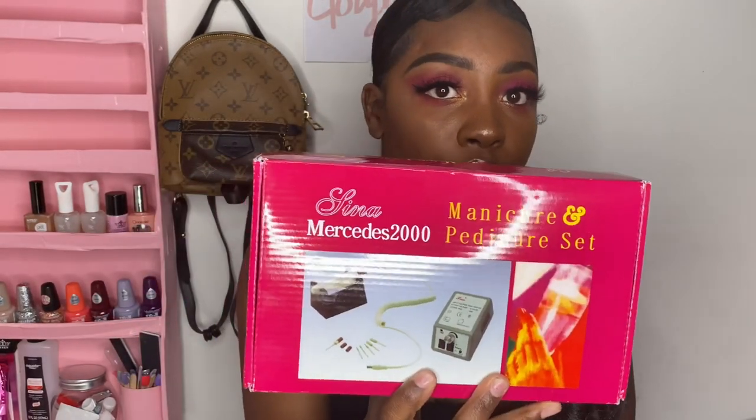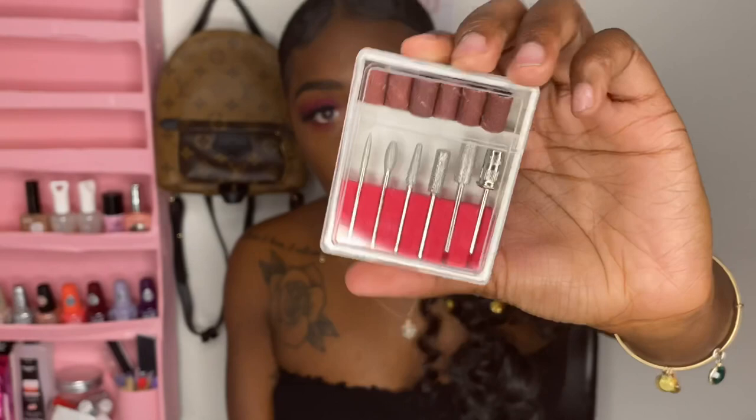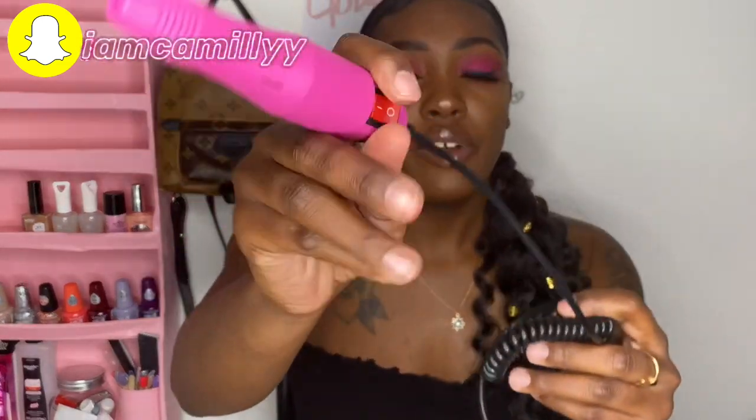The last two things — my e-drill. The box smelled like skunk, I don't know if the USPS man hit a skunk or somebody smoked at the factory, but it stinks. This is the control box of the drill. These are the drill bits, and it comes with a stand. The drill itself looks like it's falling apart but it's not — it just looks that way. It was $17, so it's good for beginners and you can't be mad at it.